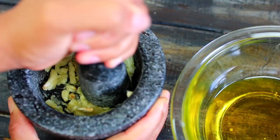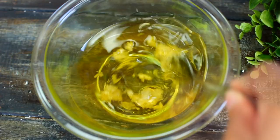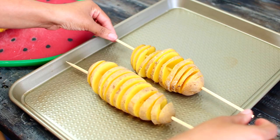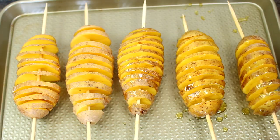I'm going to crush a few cloves of garlic in my mortar until it turns into a garlic paste, then add the paste into the olive oil and mix everything together. Next, I'm going to arrange the potatoes onto a baking sheet and brush the garlic oil on each side of the potato. The oil will seep through the slices and give them as much flavor as possible.